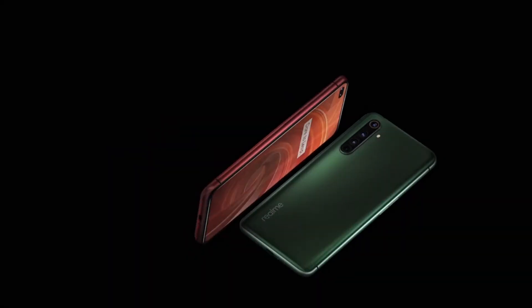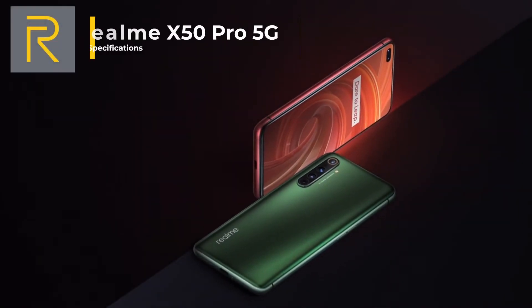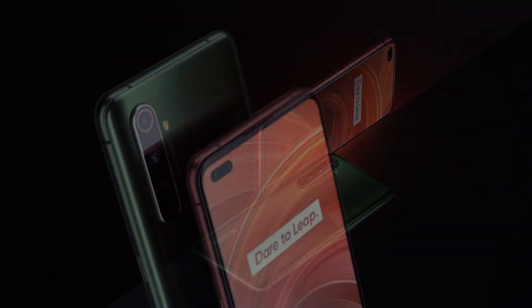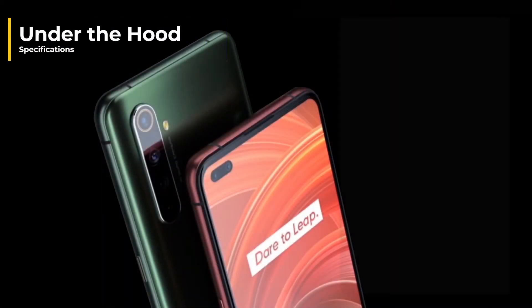Welcome to Barrett Tech and our first edition of phone specifications. Today we're going to be talking about a very exciting brand new release from Realme, which is their flagship X50 Pro.